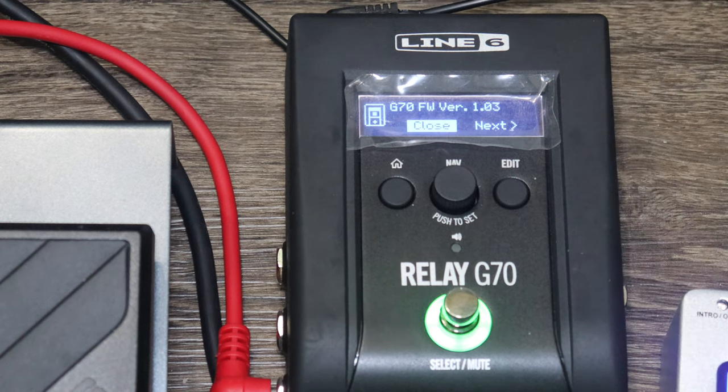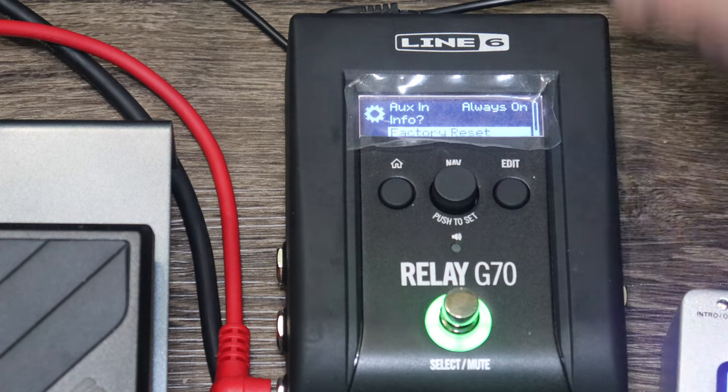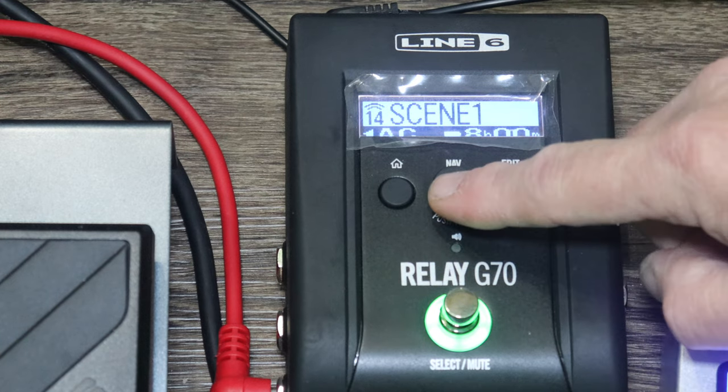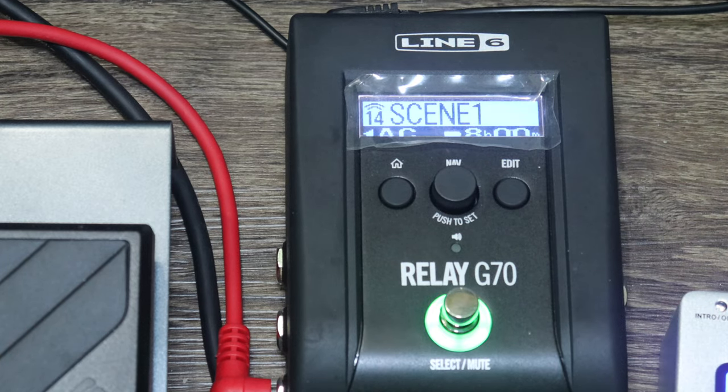The info section shows our firmware version — right now we're at 1.03. I'd advise doing firmware updates as they add stability and sometimes new features, like they do for the Boss Katana or the ME-80. You can also do a full factory reset if you want to wipe all your programming. You can press the home button to get back, or just hit escape from anywhere — you'll still get back to home.